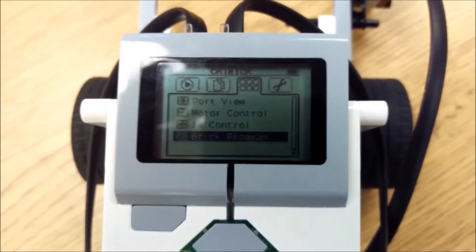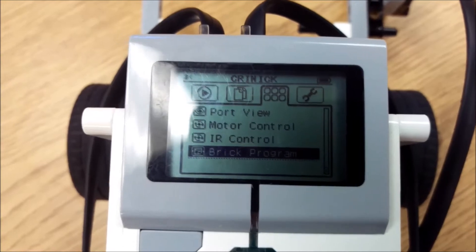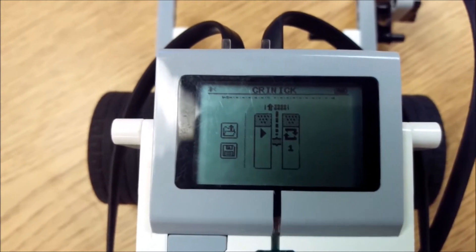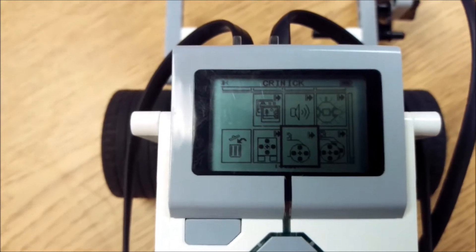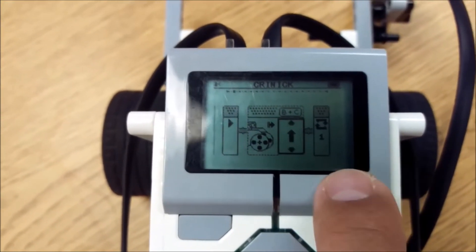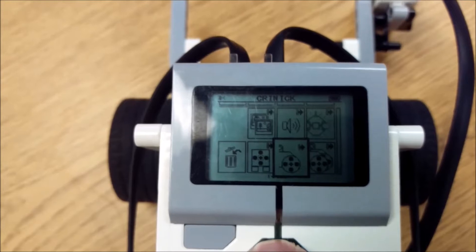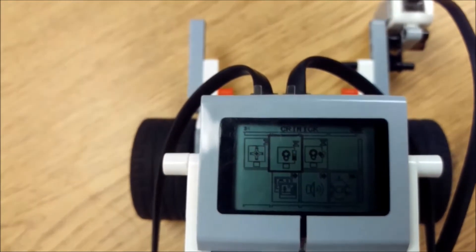Alright everyone, I have my EV3 robot on. I'm going to take you through the whole thing. I'll go to my third tab here, to the brick program, select that, and we're going to open up a brand new program. We're going to go over to the Move Tank block. I'll select my direction — I'm going to go up and to the right first.